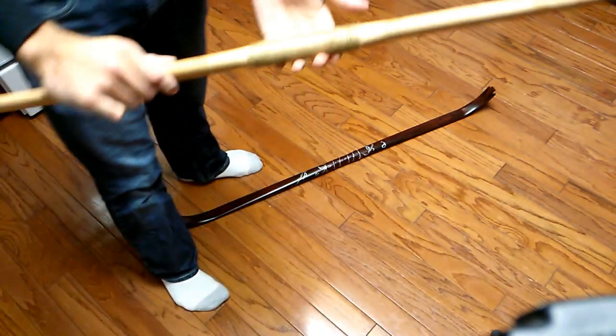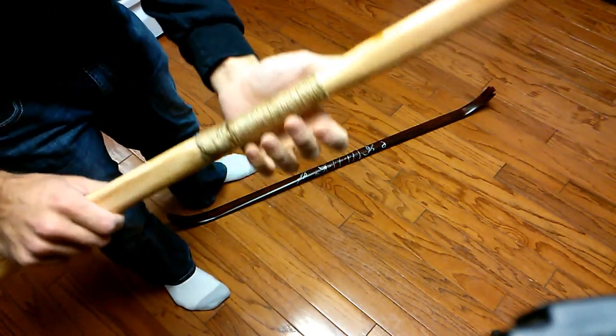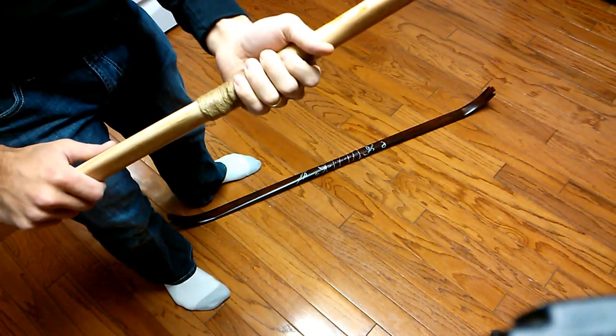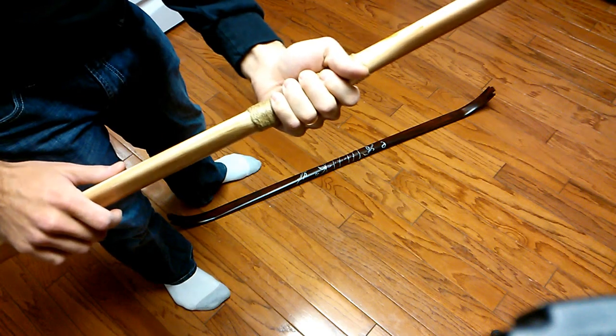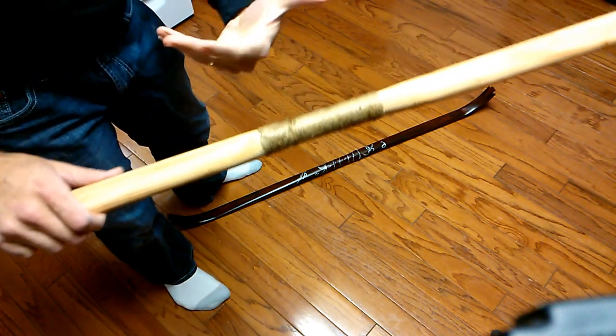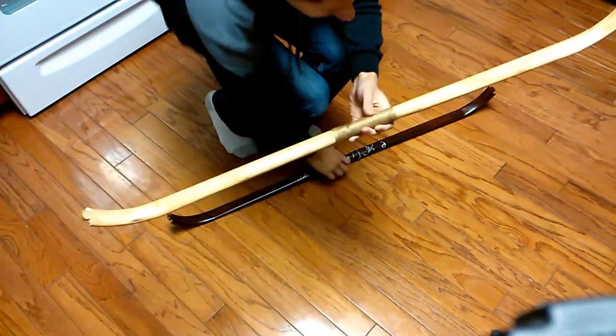And then here was just the typical handle wrapping. Somebody asked me to demonstrate different handle wrappings, and I will do that as soon as I get the chance. I'm coming up with a little bit of time when I'm going to be able to do that, and I'll show you several different techniques that I use to wrap handles, and I'm sure you guys can come up with a whole bunch more, and I'd love to see and hear them.